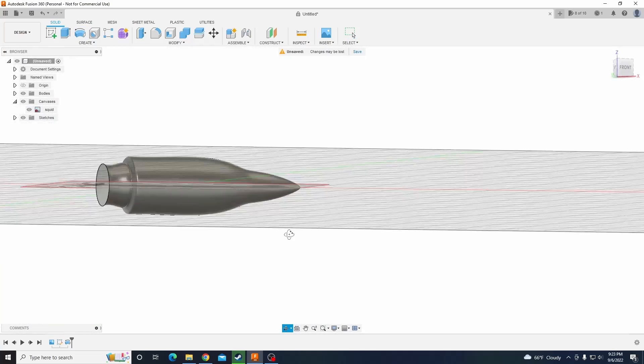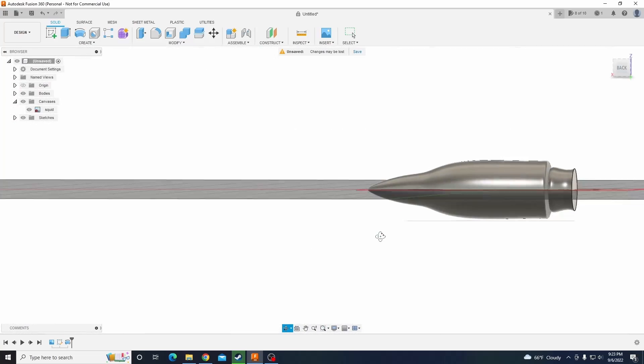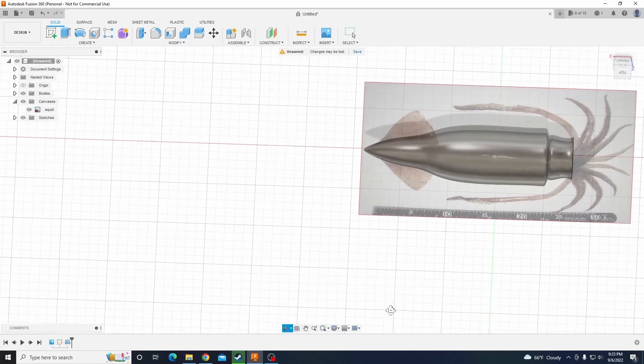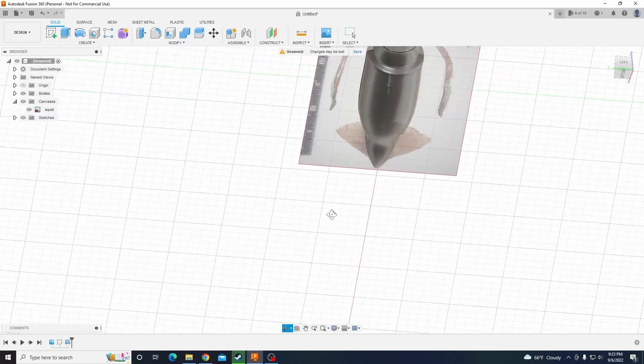So that's it for the design portion. I just threw this into my slicer and printed it out on my Anycubic Photon Mono out of Soraya Tech Sculpt, and I will see you guys when that's done printing.